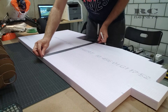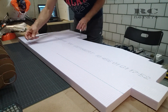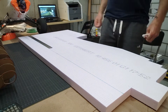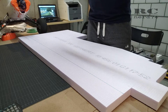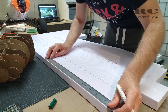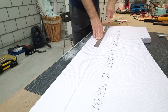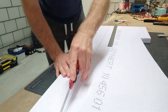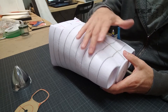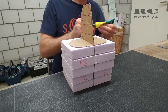Then it was time to work on the three-centimeter XPS foam. I had to cut 18 pieces to fit between all the carton templates. I cut them slightly larger than needed so I wouldn't have to sand too much, but also to allow some flexibility if I needed to make changes during sanding. I used pour glue to glue all the foam plates between the carton templates to keep them in place.